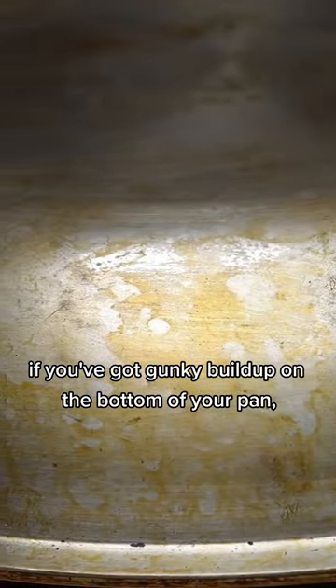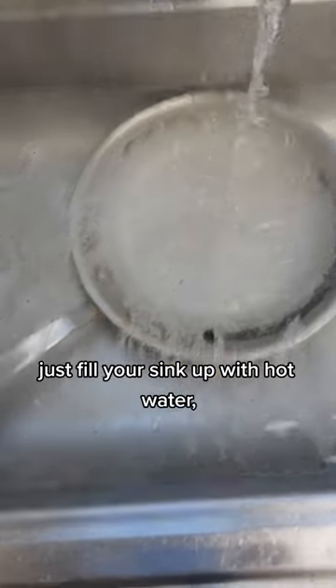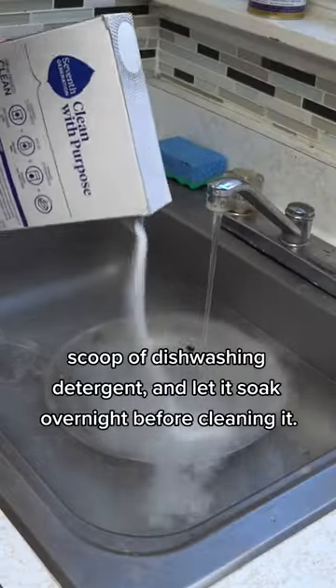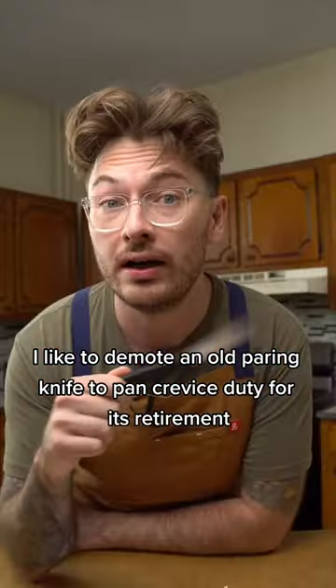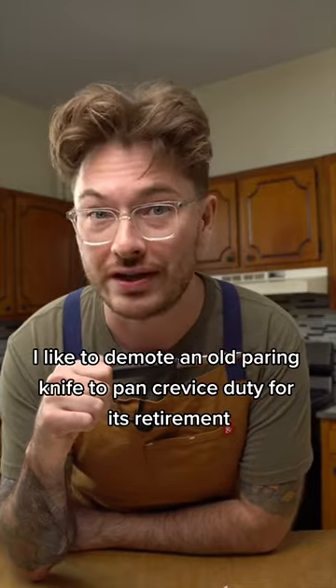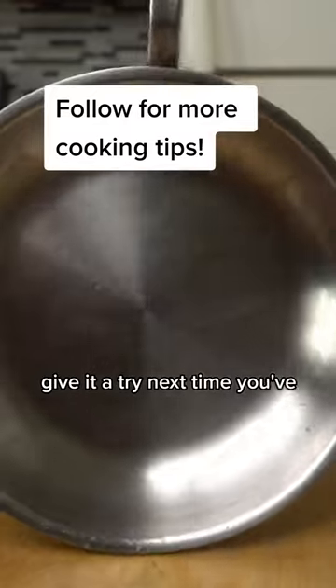If you've got gunky buildup on the bottom of your pan, there's a simple way to clean that too. Just fill your sink up with hot water, add a big ol' scoop of dishwashing detergent, and let it soak overnight before cleaning it. I like to demote an old paring knife to pan crevice duty for its retirement to really get in there around the bolts and handle. Give it a try next time you've got a dirty pan!